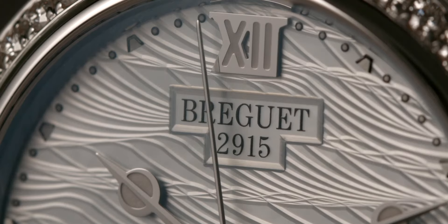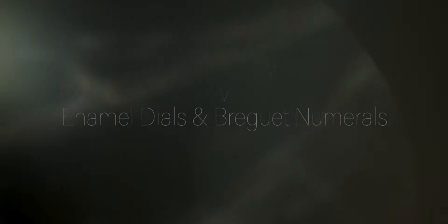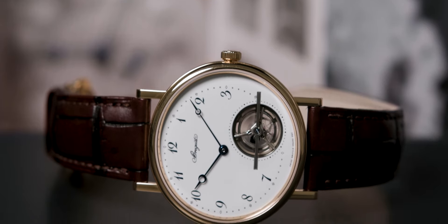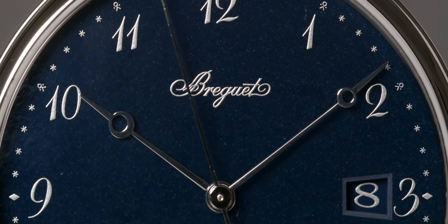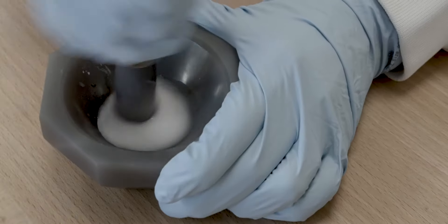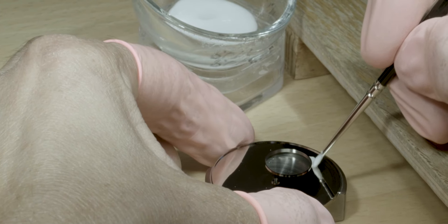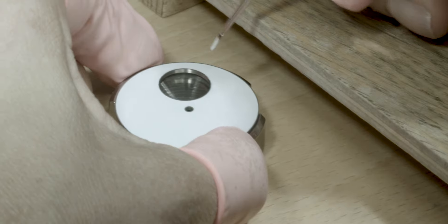Breguet's style is about simplicity and functionality. For enamel dials, Breguet removed all the patterns and decorative elements reminiscent of the Baroque era. He opted for a clean, white enamel surface with highly legible Arabic numerals, which will later be known as Breguet numerals.